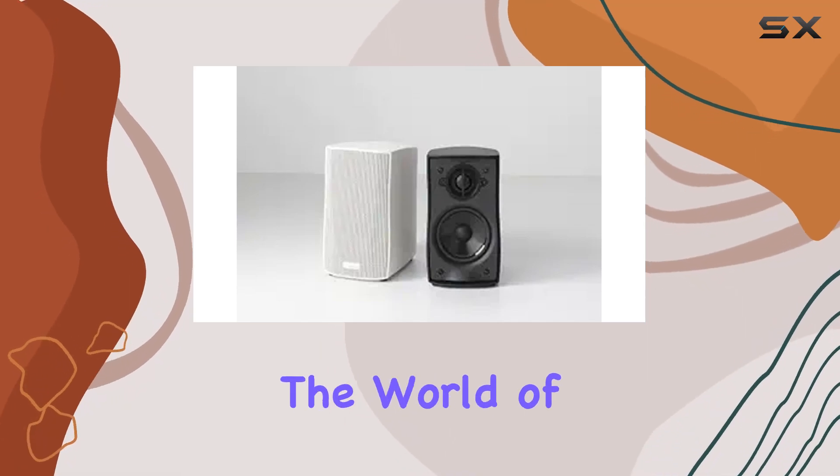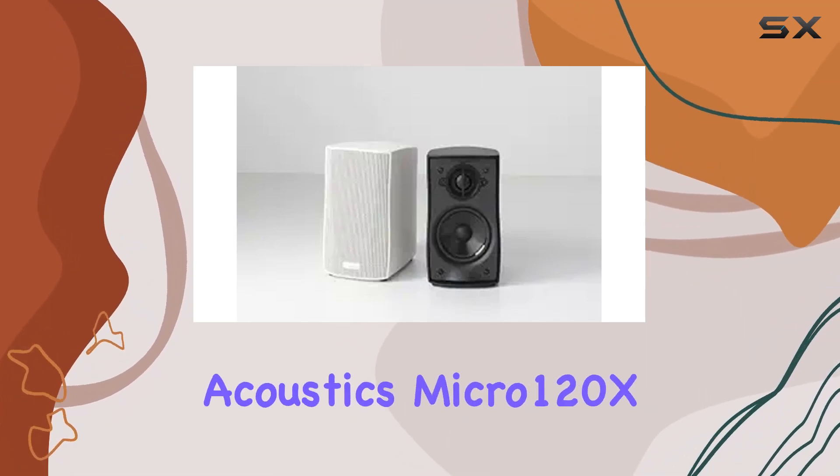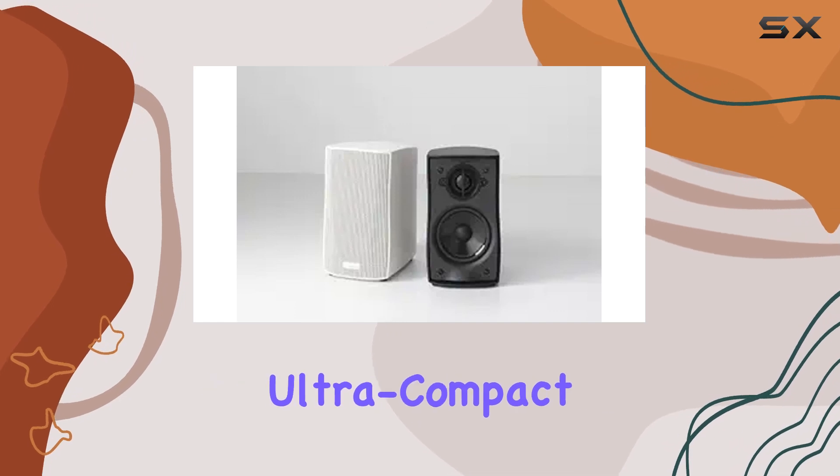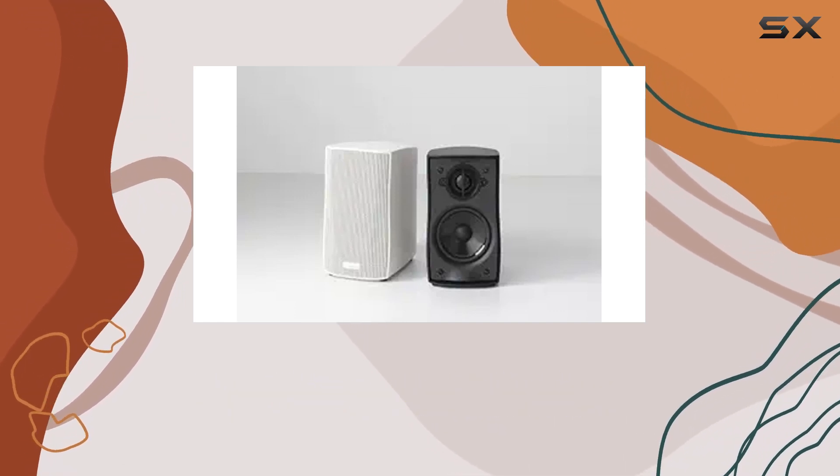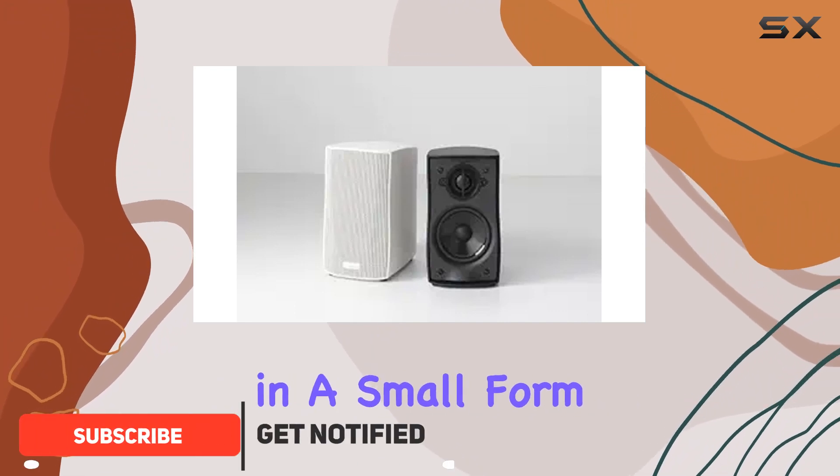Today, we're diving into the world of compact audio with the Boston Acoustics Micro 120X Ultra Compact Satellite Speaker. Despite being discontinued by the manufacturer, these speakers pack a punch in a small form factor.